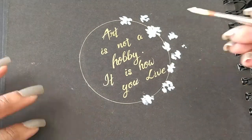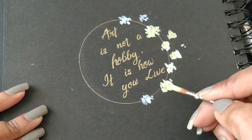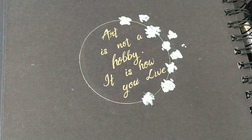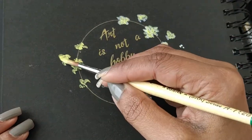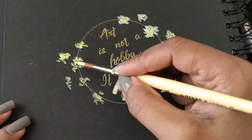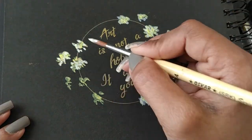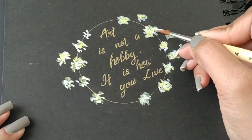Mixing white and just highlighting all the portions. It's totally your wish how you want to keep the wreath — you can make it colorful as well. I want a subtle white kind of combination, so I'm going with that.